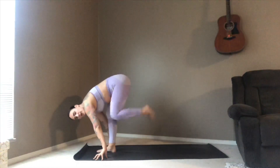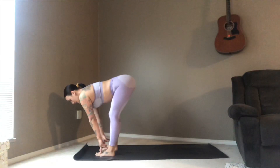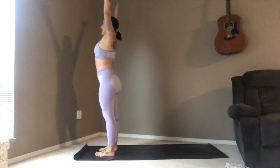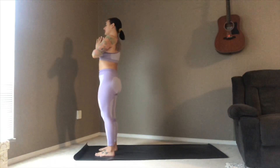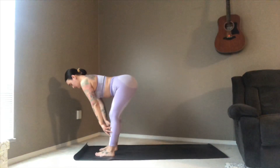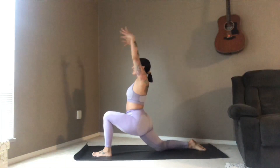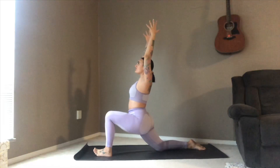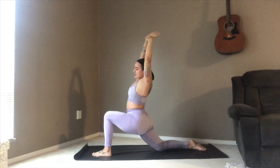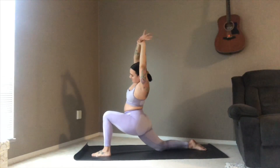Coming into our forward fold, inhale up to halfway lift, keeping that nice flat spine, coming all the way up to standing — palms meet, exhale drawing it down to your heart center. Right back into it: inhale arms sweep up, palms meet, exhale forward fold, lifting up to halfway lift. This time planting the palms either side, picking up that right foot, sending it all the way back, dropping that right knee down, coming into our first crescent on this side. Inhale up — this time with the left hand taking hold of the right wrist, turning it into a nice side stretch through the right side of the rib cage, opening the right hip.